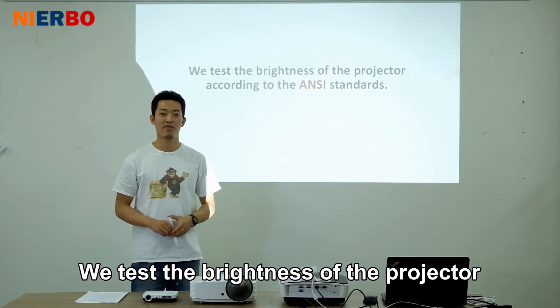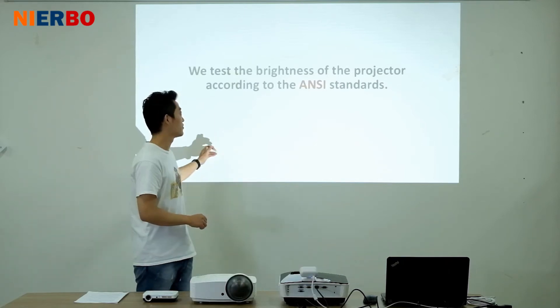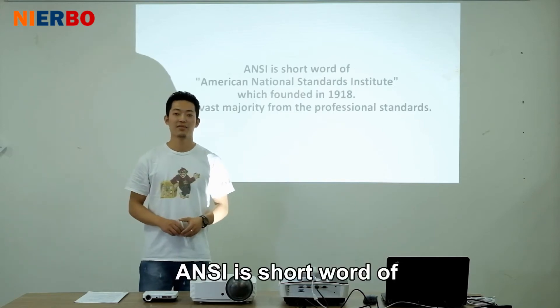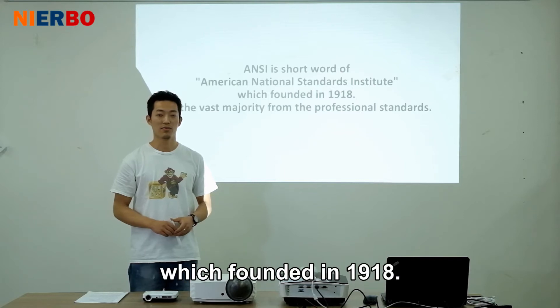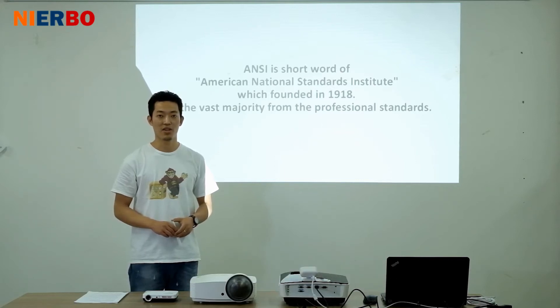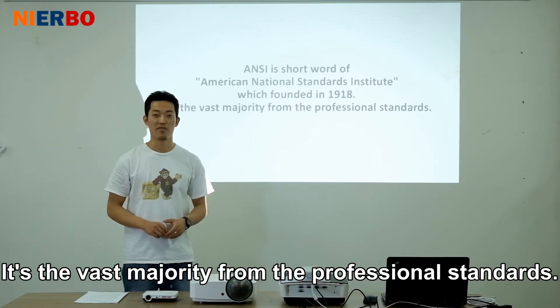We test the brightness of the projector according to the ANSI standard. ANSI is short for American National Standard Institute, which was founded in 1918. It covers the vast majority of professional standards.